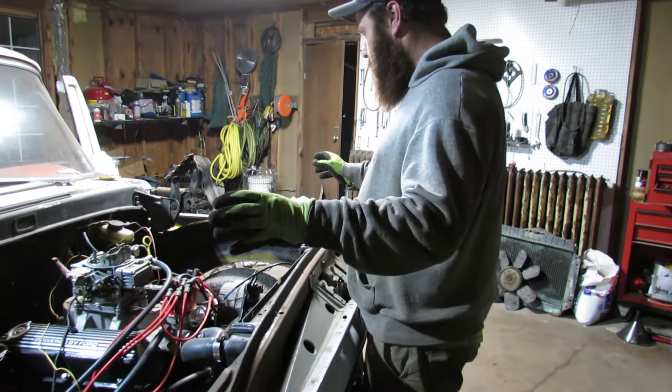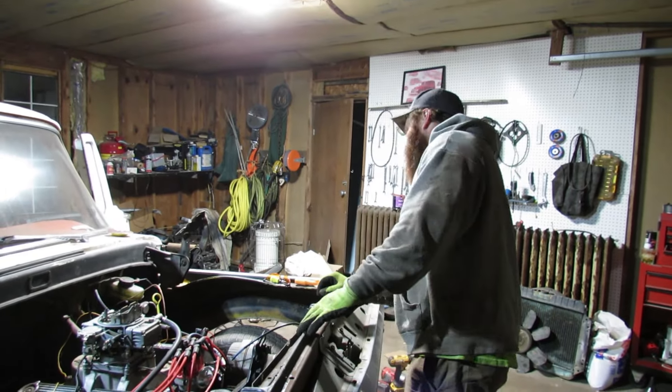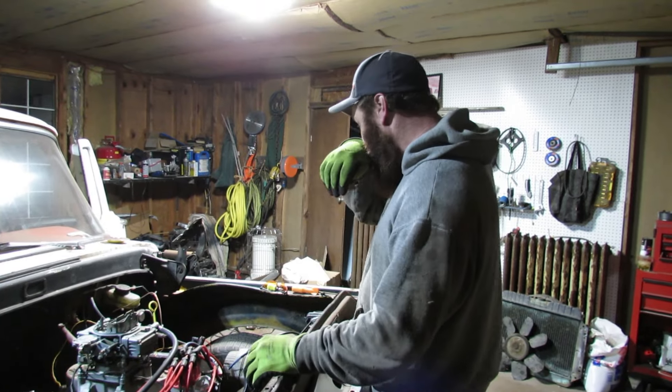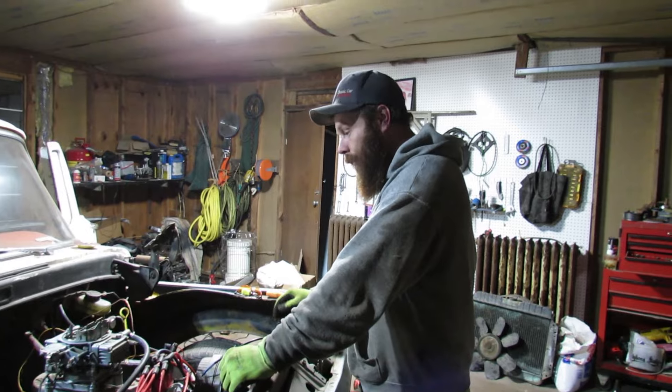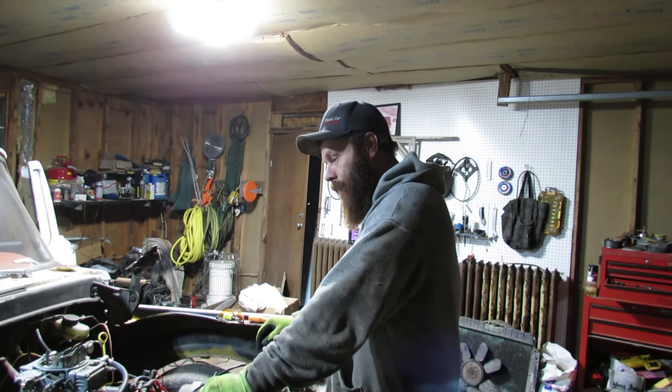I do got to make a list of what I've got to get done. The front clip is still basically just sitting here — the fenders might not even have bolts holding them on; they might just be sitting there. Wiring, figure out brake lights, turn signals, headlights.